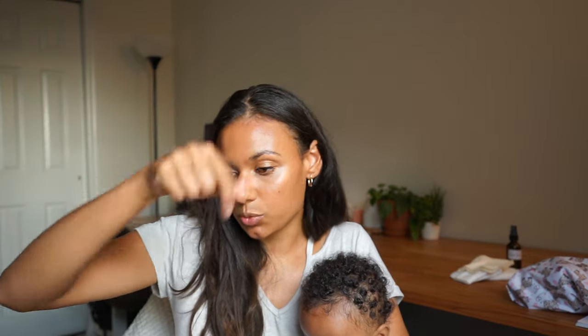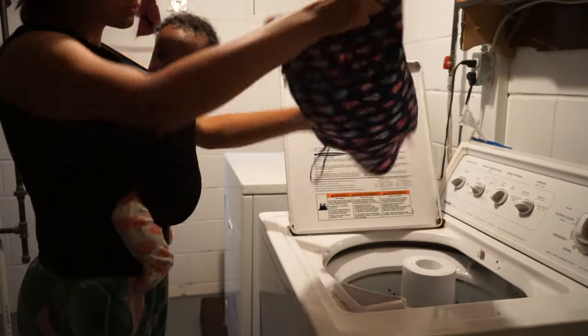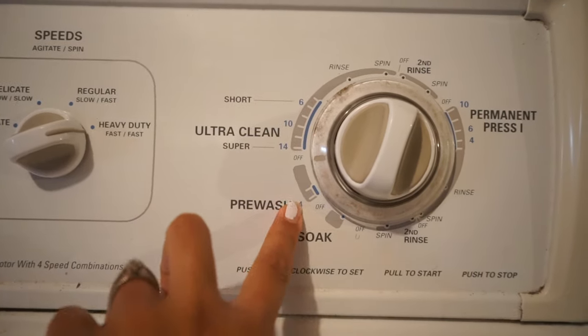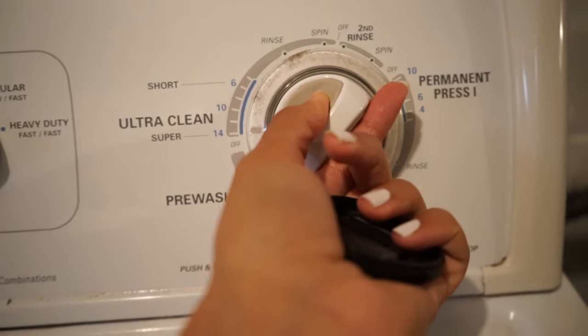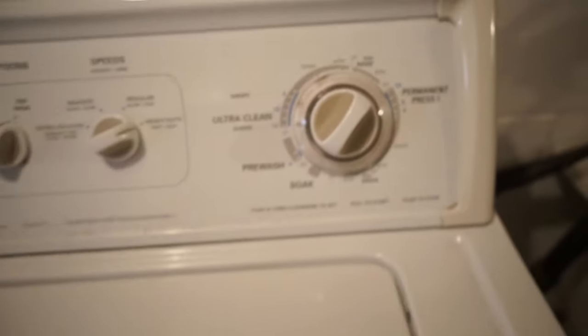The wash routine is super simple. Since I already took everything apart during diaper changes, I just unzip the wet bag and empty everything into the washer. First I do a cold, short pre-wash cycle with no detergent. Once that cycle is done, I add the detergent and then do a warm, heavy-soiled wash cycle. I switch it to warm and run either a super cycle or a slightly shorter one, then add my detergent.